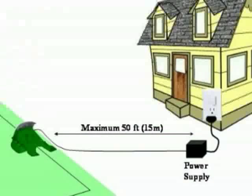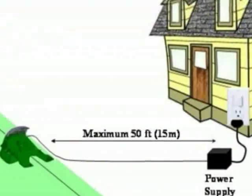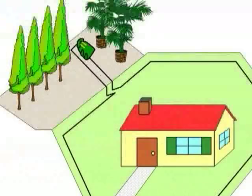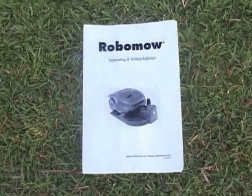The distance between a receptacle and the base station is limited. If the distance is too far, contact a qualified electric professional to install a power source within a specified distance. It is also possible to locate the base station outside the lawn — refer to the external base chapter in your manual.